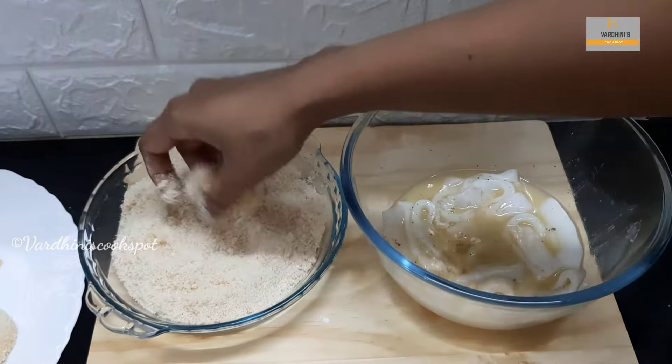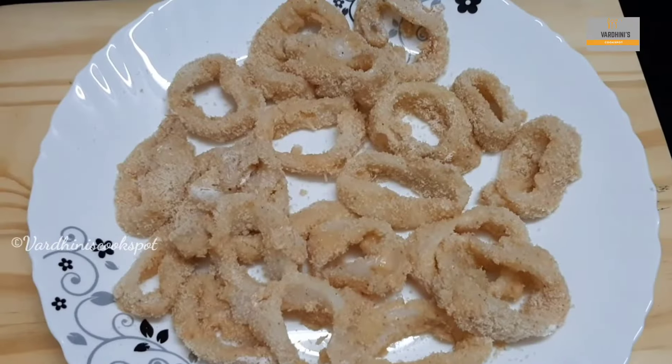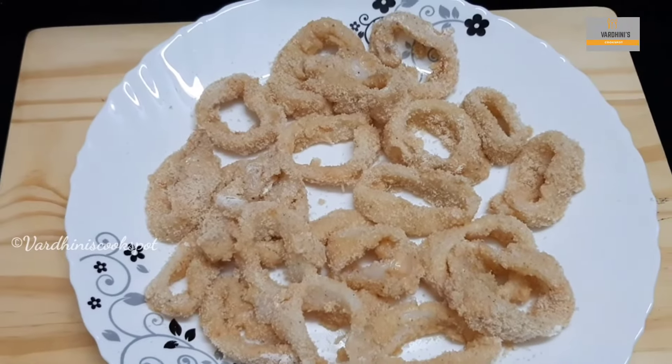The squid will be coated with a thick layer of flour mix. The squid rings are coated perfectly — immediately deep fry them.